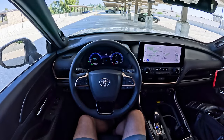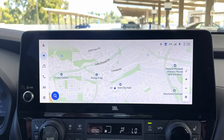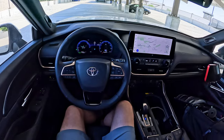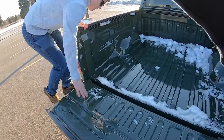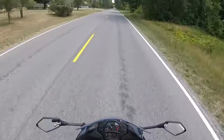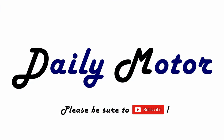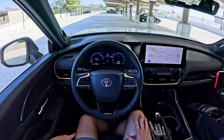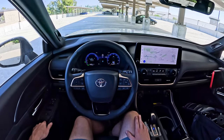The entirely new Toyota Grand Highlander comes standard with a 12.3-inch touchscreen in the middle, and this limited trim has a 12.3-inch screen for the gauge cluster as well. Hey everybody, it's Charlie from Daily Motor, and today we've got the infotainment breakdown on the 2024 Toyota Grand Highlander.